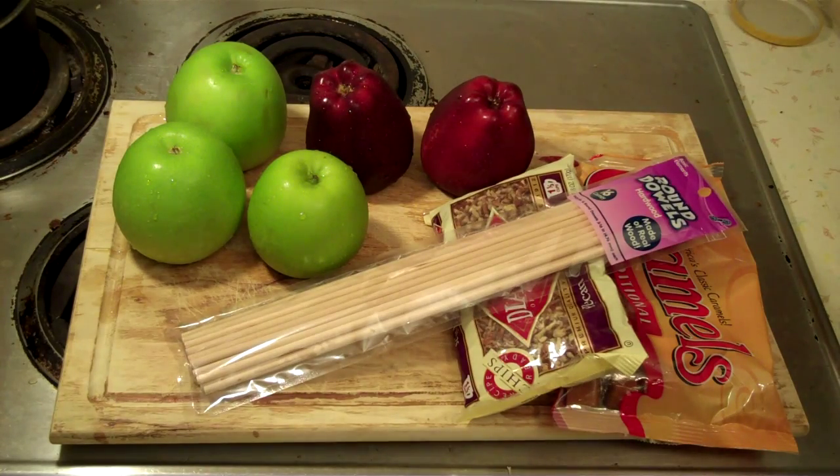Hey y'all, it being fall and all, I really start looking for apple cider when it comes this time of year. But for some reason down here I can't find really good apple cider. It's hard to find apple cider, period. Apple juice you can find. Apple cider — hard.